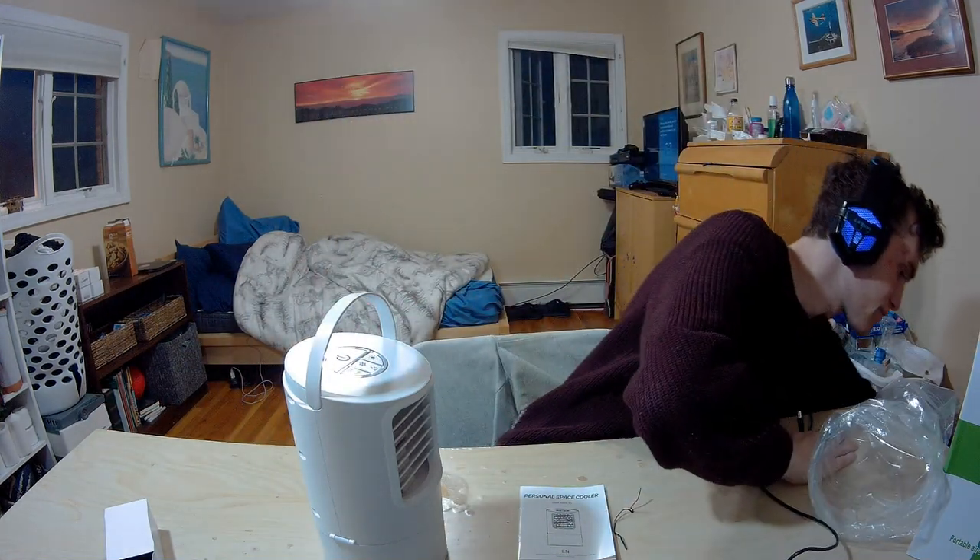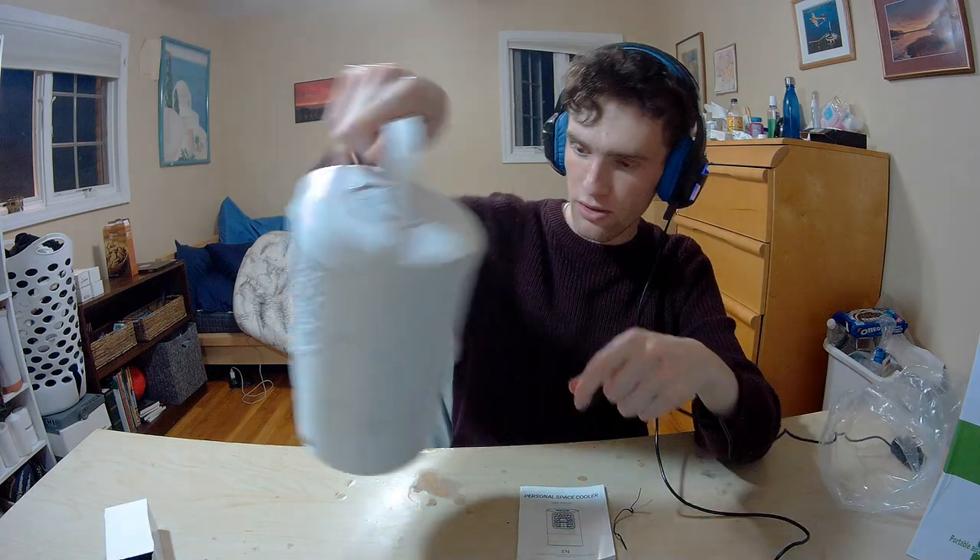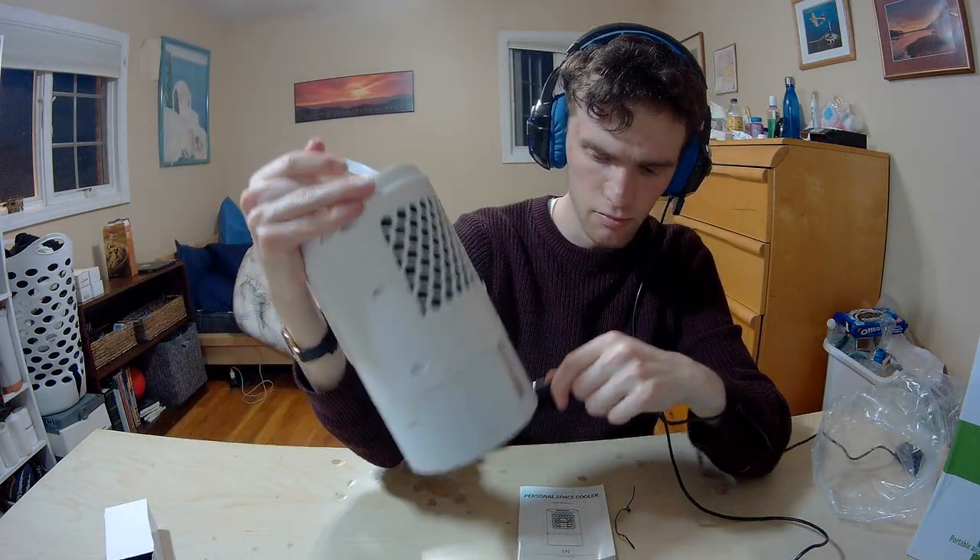Looking at the instructions: if there's any water or ice in here, the product will automatically notice and act accordingly — it will utilize that in the cooling process. If there isn't any, the device will automatically show a no-water icon and just run in plain cooling mode by itself. It's really cool that the product knows that. So I'm going to plug it in — here we go, the device is on. I'm going to try the fan first without any cooling, just to see the pure power, in case you don't have access to ice.